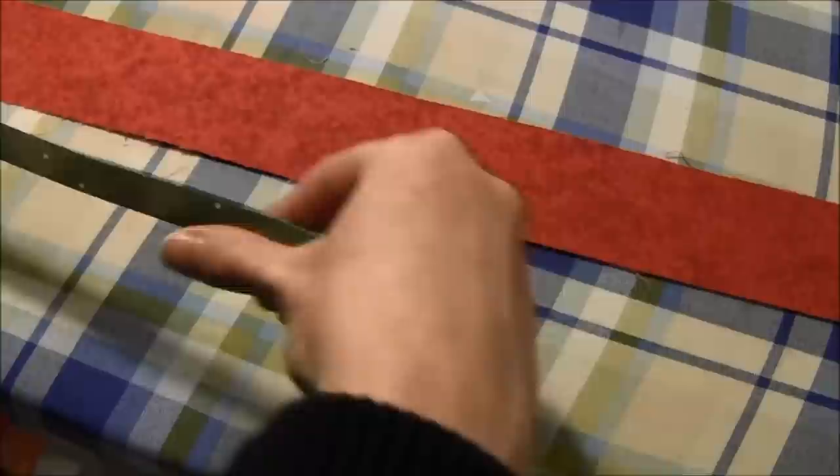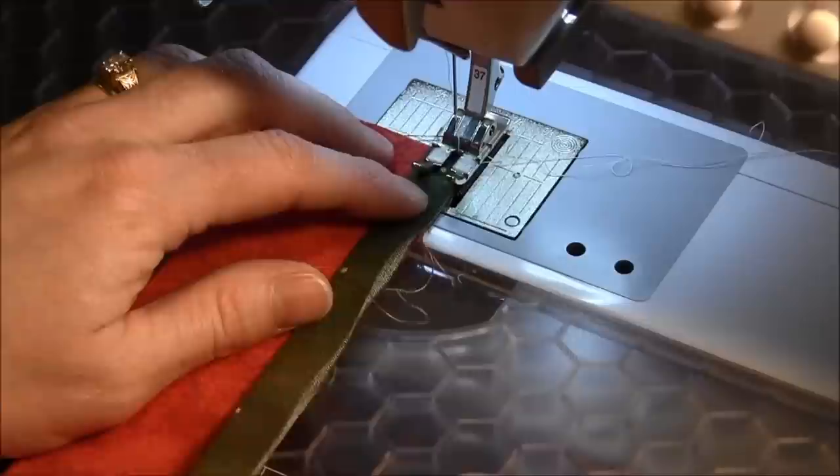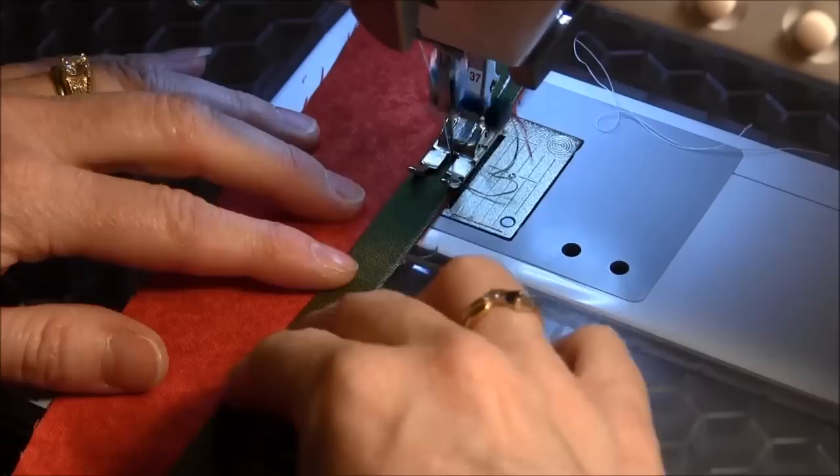The next step is to add this thin strip to your wider fabric, so I'm going to sew it down. To sew these together I'm going to line them up and sew with white thread because the thread won't show. Backstitch at the start, and you're using a quarter inch seam to sew this.